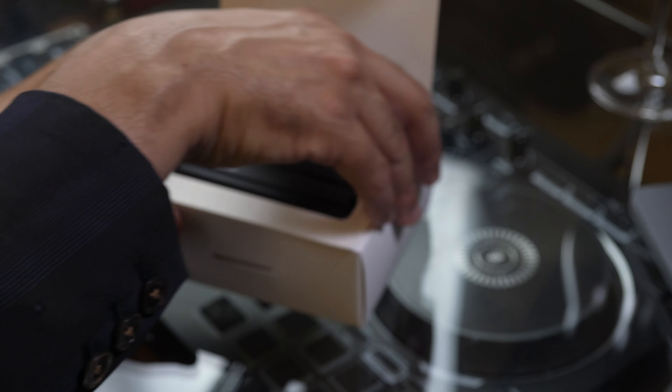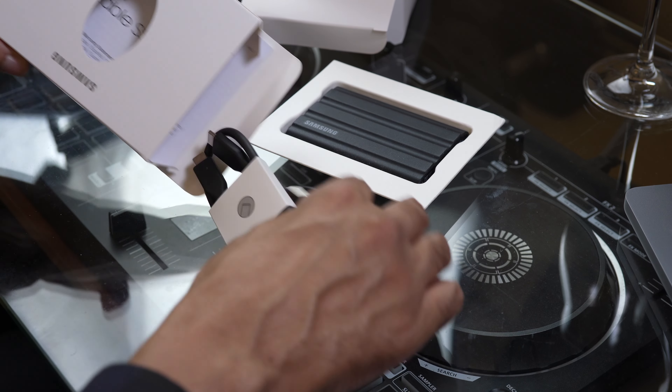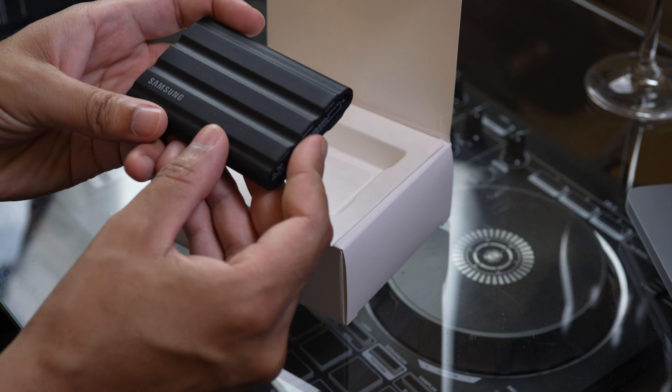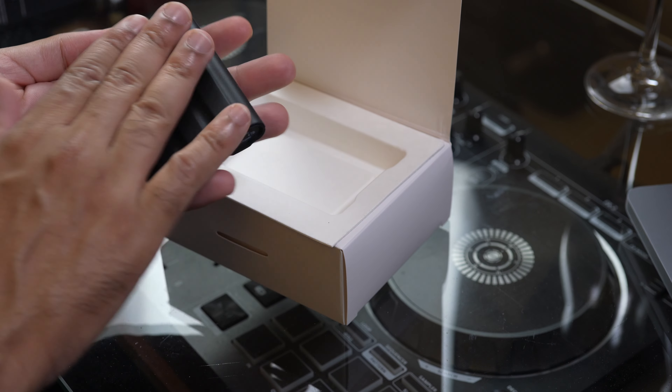It comes in a similar form factor and includes two cables: a USB Type-A to USB Type-C, and a USB Type-C to Type-C cable which I need for my MacBook M1 Pro Max. It has a nice rubberized protective case so it doesn't slip around on a countertop, it's IP65 dust and water resistant, and because of the case it has three meters of drop resistance.